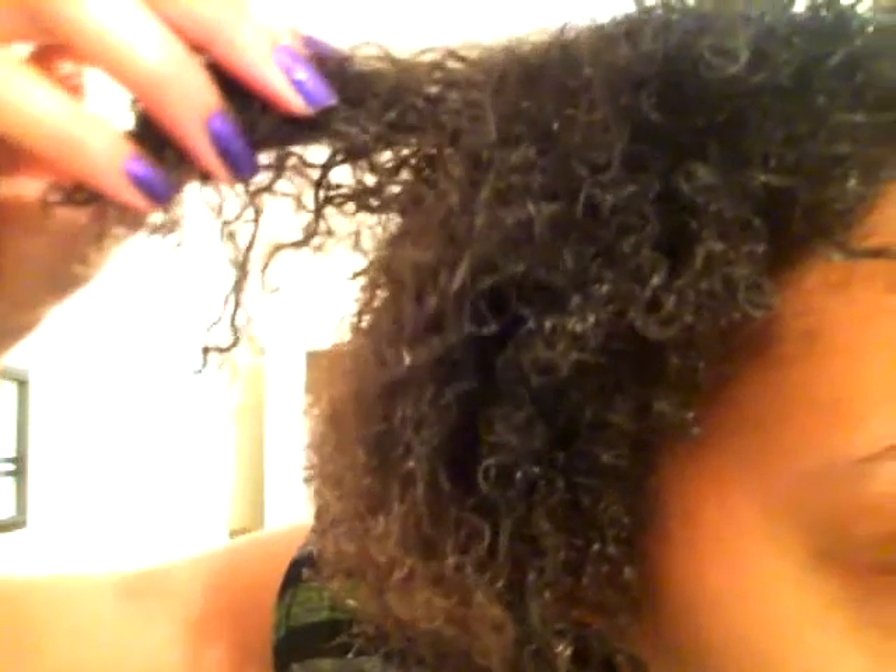I don't feel like wearing the curls out right now. They're going to dry and look more defined — right now it's a little wet and you can't really tell what's going on. I think I want to wear it in a banana clip, so you get to see me force all of this hair into this little bitty clip.